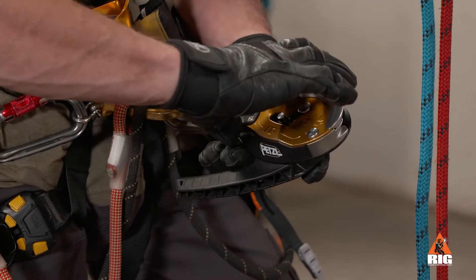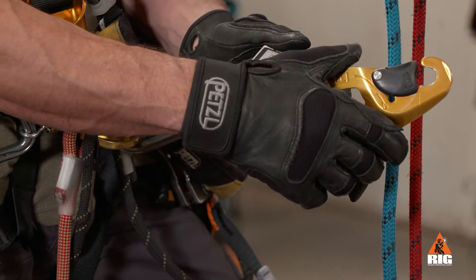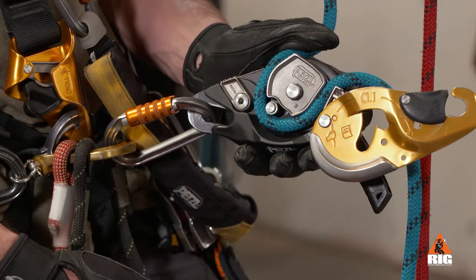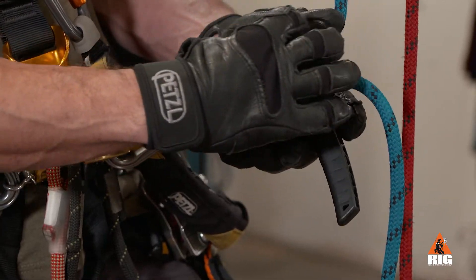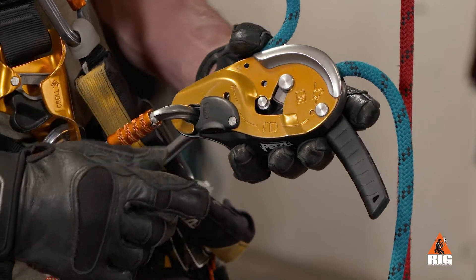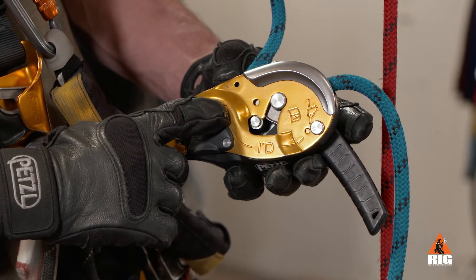To install the rope, open the moving side plate and raise the handle slightly to allow the cam to move. Install the rope around the cam, then close the moving side plate and make sure that the gate closes completely.